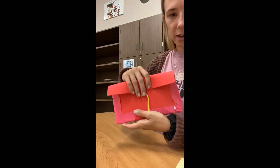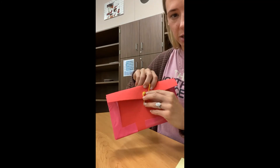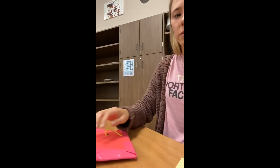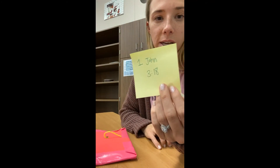See how it looks like a little briefcase, purse, or container to hold some things. Now we're going to think about what we want it to hold. The first thing I thought of was the Bible verse from today's lesson — 1 John 3:18. I wrote that down in case anybody I come across might need some inspiration or might need to read a good Bible verse.